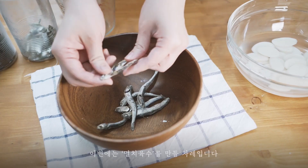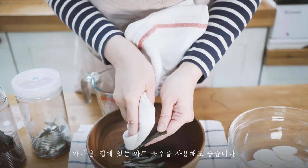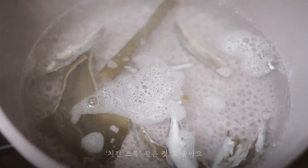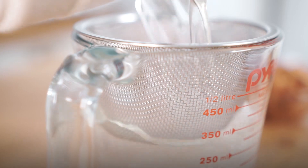Next step is making anchovy broth. It's fine just to cook with water, or it could be good with any broth you have, like chicken stock.